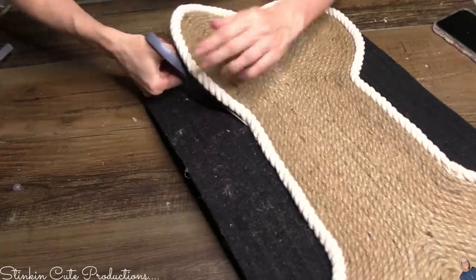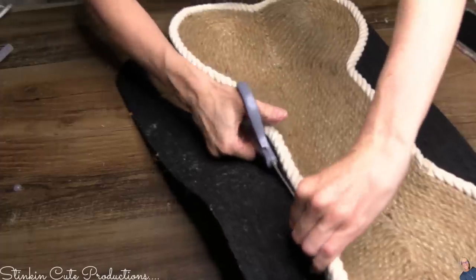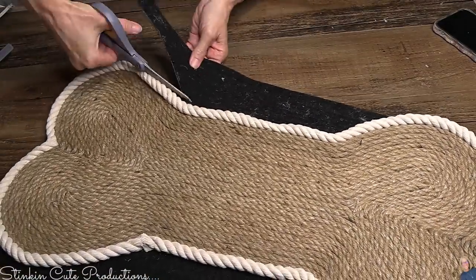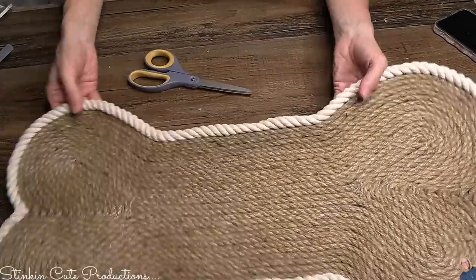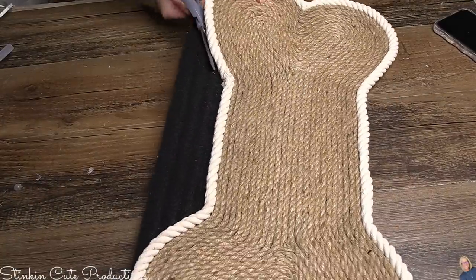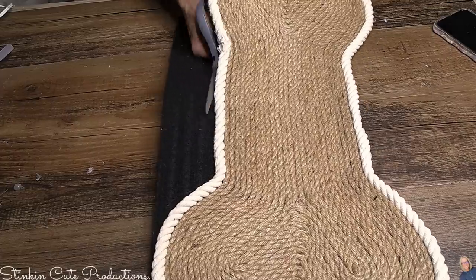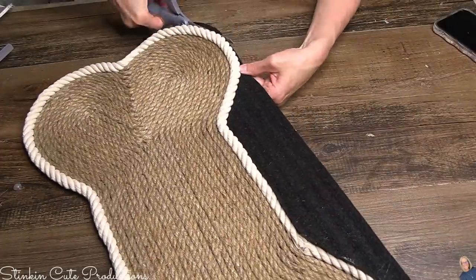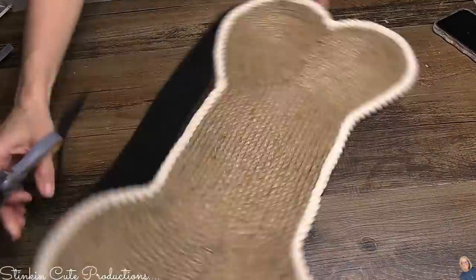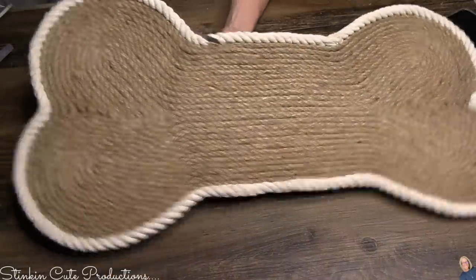Now it's time to finish this off by cutting off the excess doormat from the sides of what is my dog bone mat. Someone might ask why I used the mat — I feel like the doormat added stability to this. If I want to put it outside or put their dog bowls on it, I can. It's water and somewhat weather resistant, so it was just a good option for making my rope dog bone mat.